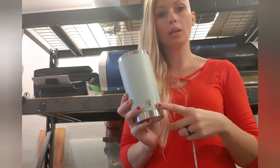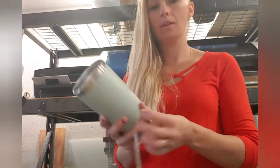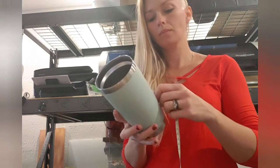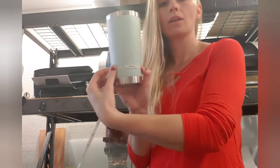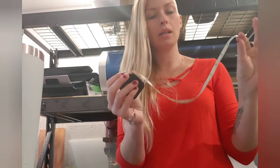You want to measure how big your Yeti symbol is — some of the cups are different. On this one, the engraved logo is one and a half inches, and the raised image on the back is an inch and three quarters.